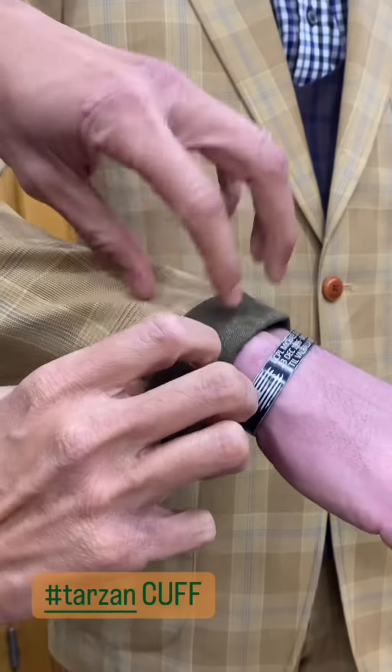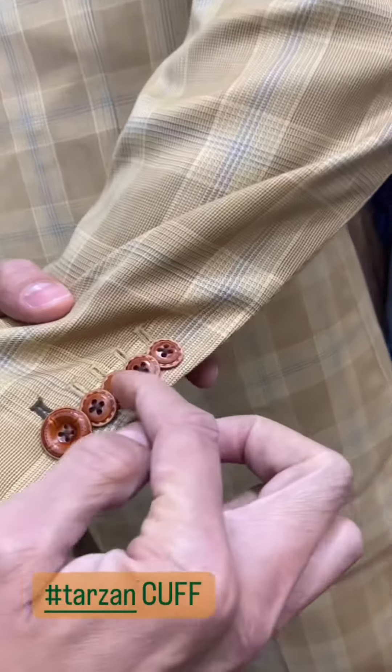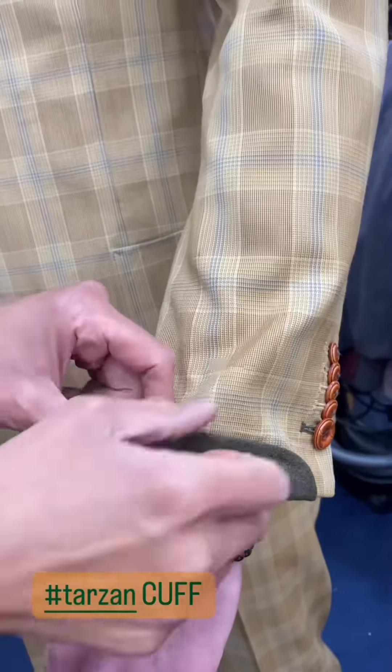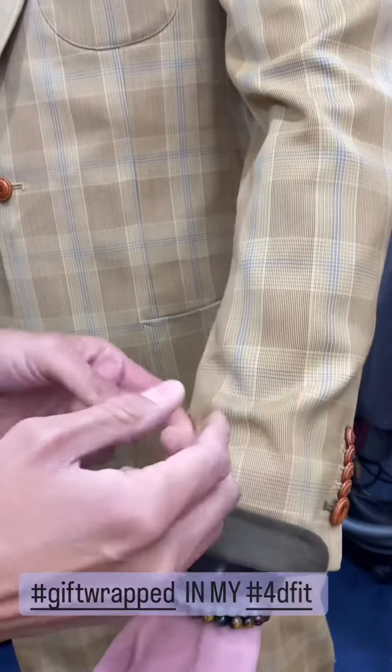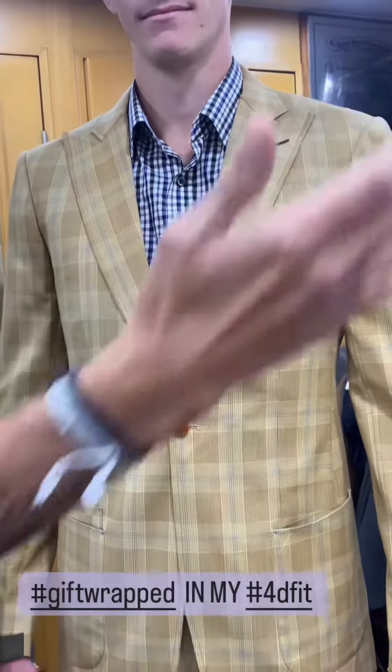And a real gauntlet cuff. Fully lined as well. Deep pressed stitch. Fully lined, re-lined gauntlet cuff. Completely gift wrapped in. Absolutely exceptional.